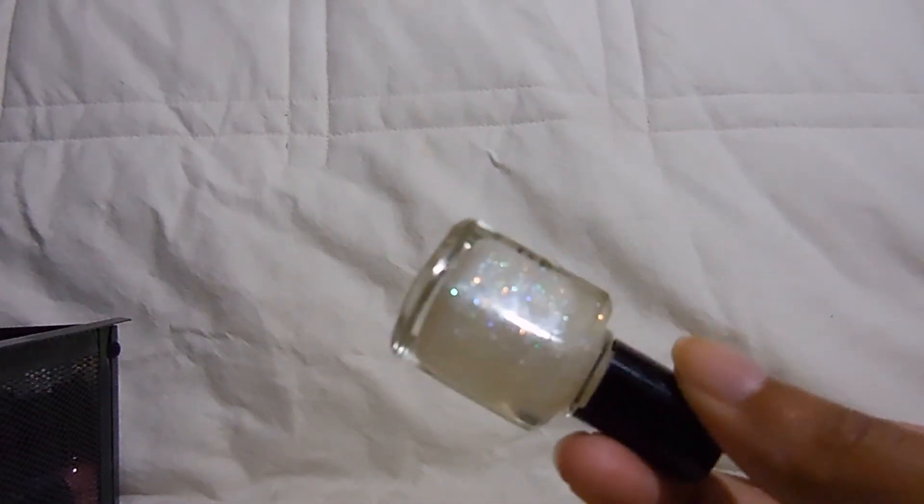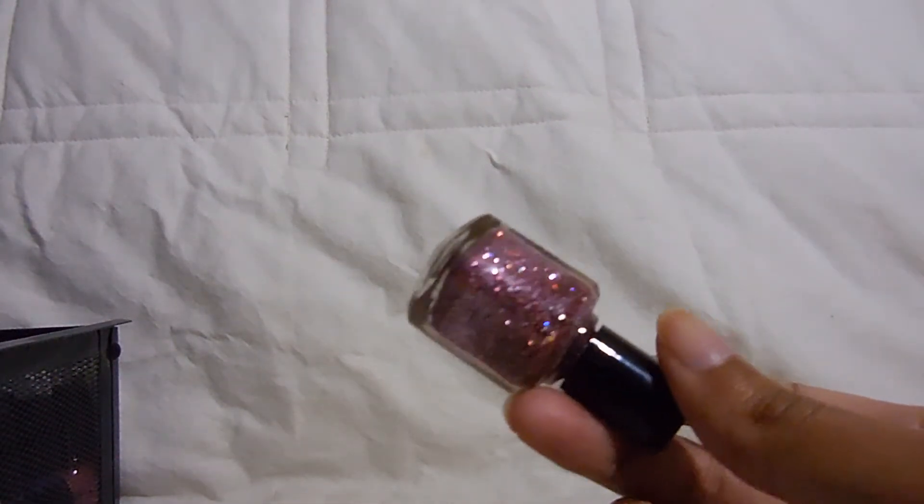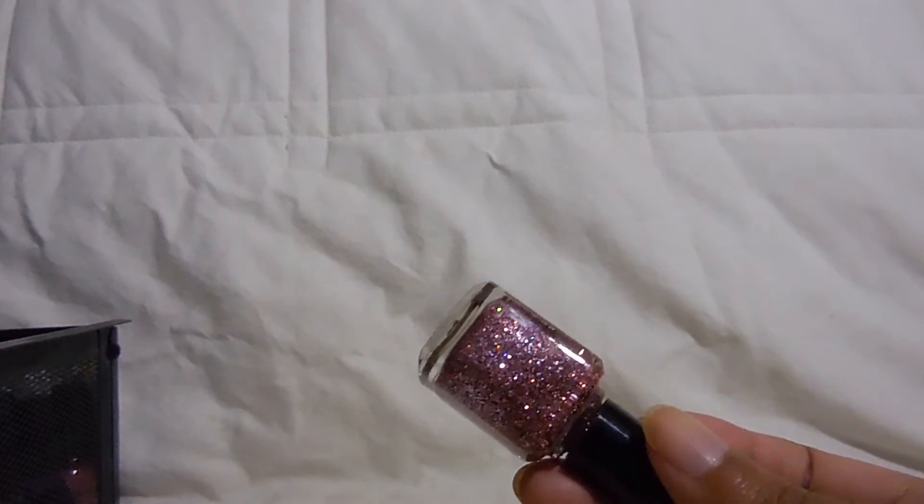Then I have my Stila polishes — I have four. I picked these up in a little mini set from Nordstrom Rack a couple years ago. They're really fun. The first one is in the color Icicle — it's just an iridescent white glitter, pretty much like every other iridescent glitter that's ever existed. It's cute but nothing special. The next one is Stardust, a mixture of light pink, darker pink, and holographic glitters. I liked layering this over really light pinks — it was a really pretty combination.